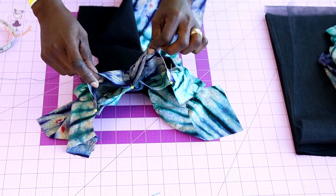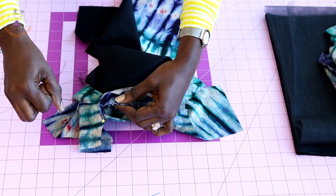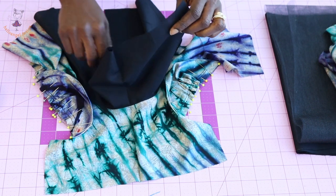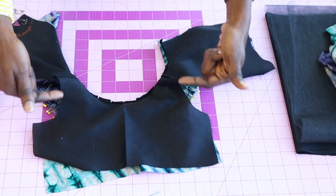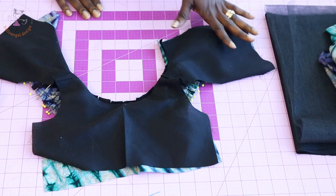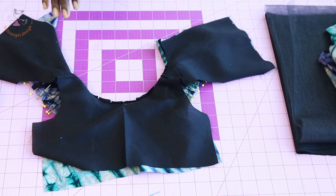Once you've done that, start pulling your gather thread - you won't pull it too much. I've pinned the sleeve on the armhole. Take it to your sewing machine and stitch them together. Once stitched, place the lining on top and top stitch a second time, pinning it all together with one centimeter seam allowance. Stitch the armhole together all around. Once done, remove your gather stitch thread. Take your scissors, snip around the armhole, turn it inside out, take it to your ironing board and give it a good press.